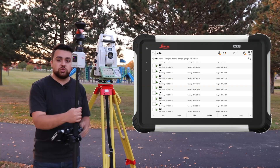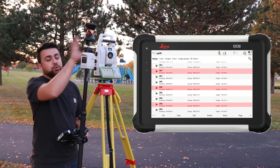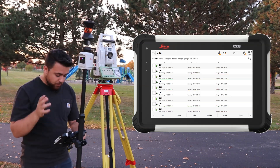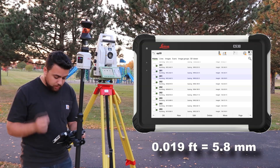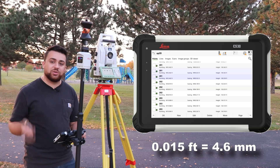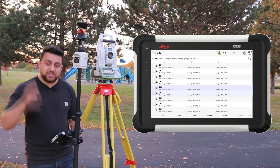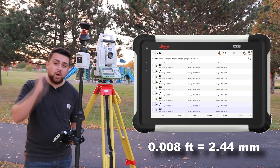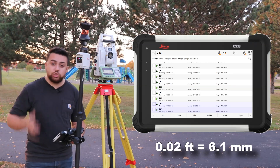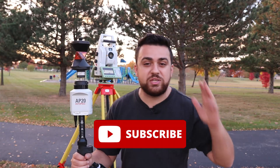Let's take a look at the points we measured. The first number is the shot taken with the prism alone; the second shot is with the AP20 tilt correction. For point 201, in the northing we are exactly right on, in the easting we have a difference of about two hundredths of a foot, and in the elevation about one hundredth of a foot. For point 202, we have a difference of five thousandths in the northing, about one hundredth in the easting, and about six thousandths in the elevation — pretty much right there. And finally, point 203 shows about one hundredth of error in the northing, about one hundredth in the easting, and two hundredths in the elevation. With about one to two hundredths of a foot in error, I can confidently say that the AP20 is a great tool for any surveyor to use. I hope you guys liked today's video — if you did, make sure you subscribe to the YouTube channel for more great surveying content.